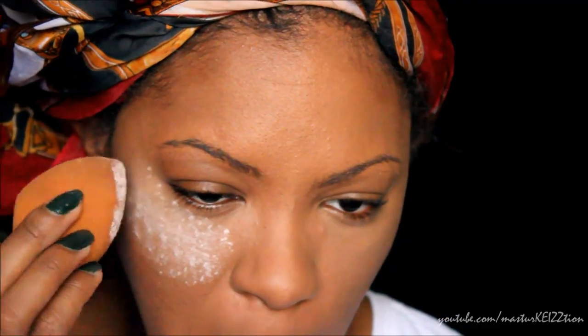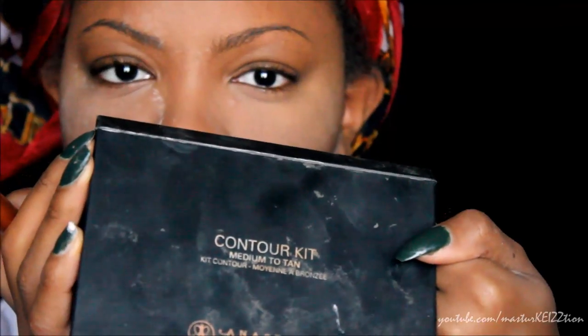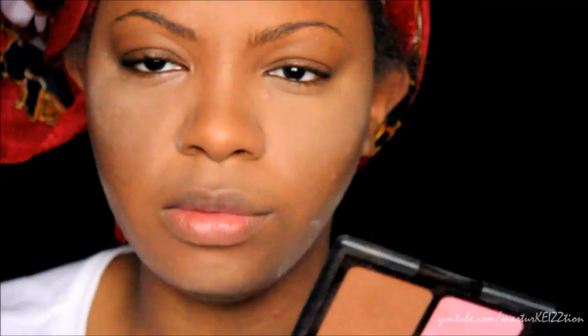Next I'm going to go ahead and set my under-eye concealer and highlighter areas using my Kodi Airspun Translucent Powder. I absolutely love this powder — it makes you look super flawless, it hides your pores, and it's just a great setting powder. Then I'm going to use my Anastasia Contour Palette and use Havana to contour my face, putting it in all the places I contoured. Then I'm going to use ELF Antigua Blush or Bronzer to deepen up that contour a bit.